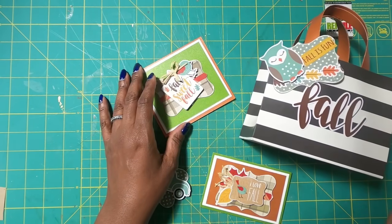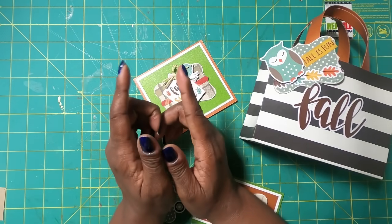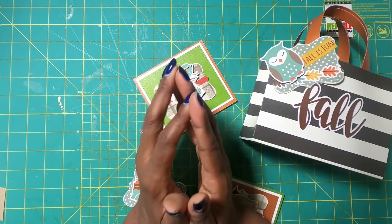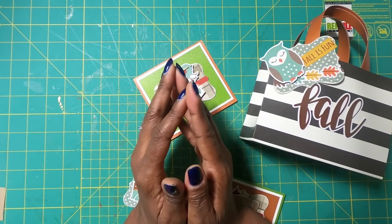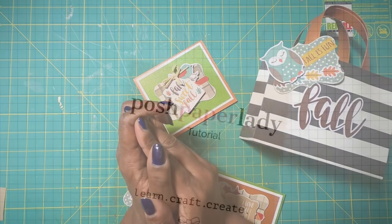I hope that you have liked this video. If you have, please hit the like button. If you are not a subscriber to my channel, I would love to have you join my online crafting family. You guys have a great day. Happy crafting and we'll chat later. Bye.